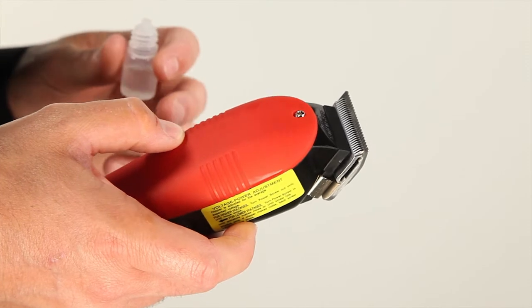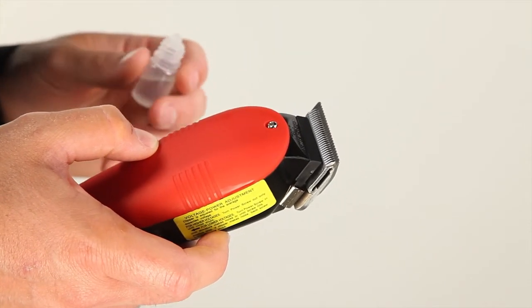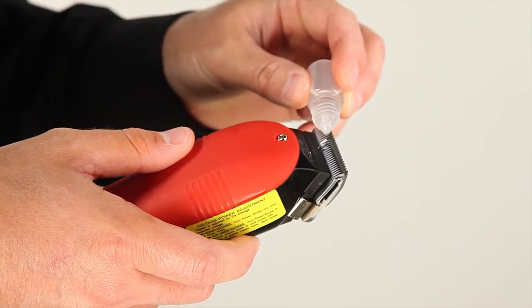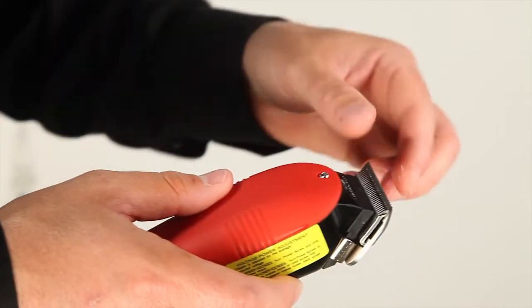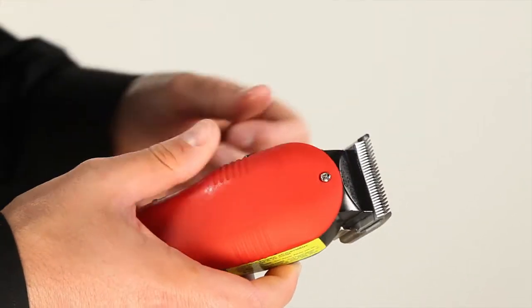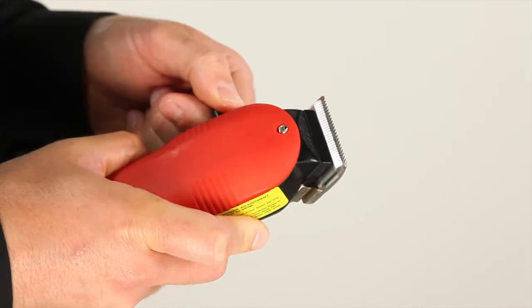Now we're going to show proper maintenance with your oil, which we recommend you use at the end of the cutting day. Take your oil — you don't want to be very generous with it, as a small amount goes a long way. I like to rub it in with the fingers, then turn the clipper on and move the blade a few times.